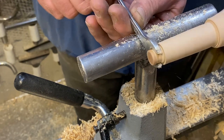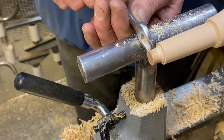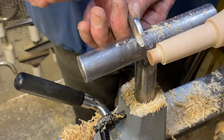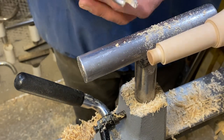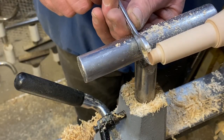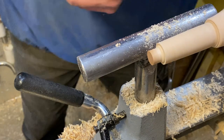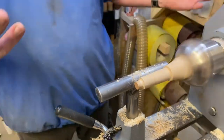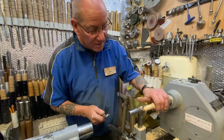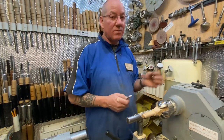Pushing up on the bottom one - that way it goes in. If it was the top one, that would hit first and start taking it down before I've got anything to size it. But the bottom one does the sizing like that, and you can just come across with it and there you go - now I've got a 12mm tenon. That's as simple as that.